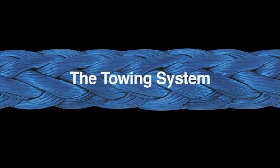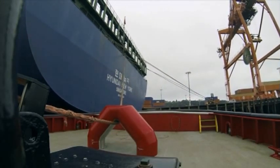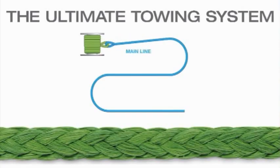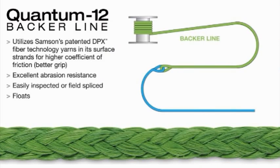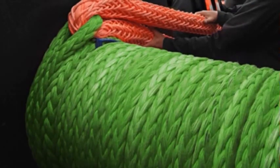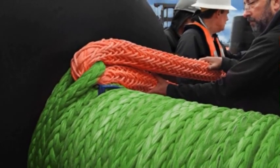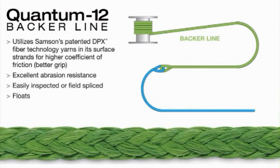In order to get the most value from your investment, it is helpful to consider your tow line as a towing system rather than a single rope. The towing system has four basic components: a backer line, a main line, the towing pendant, and the messenger line. The backer is a section of rope attached to the winch drum. Samson recommends that at all times there is no less than one full layer, and preferably two full layers, of wraps around the winch drum, ensuring the attachment point is never loaded to the point that it could fail. The best backer line should have a high coefficient of friction to help maintain its position on the winch drum.